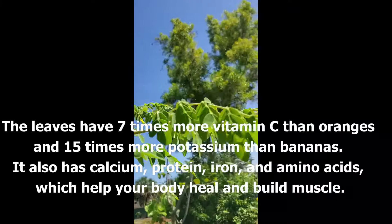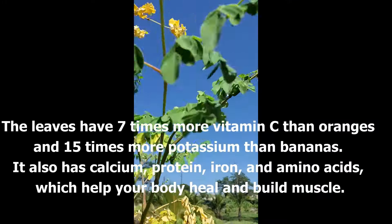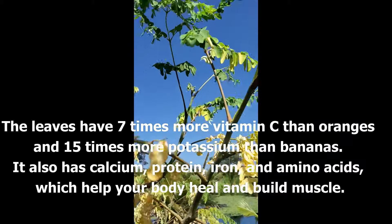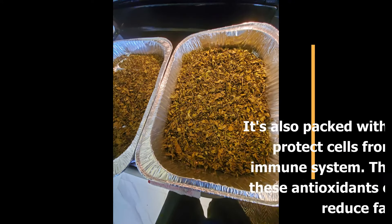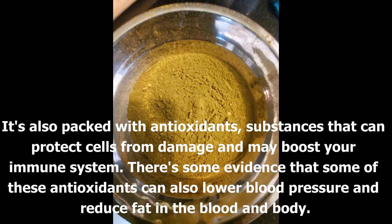All I did was walk over to my backyard, picked a whole bunch of leaves, then I put them in a baking pan, turned the oven on to about 185 degrees, dried it out in the oven for about two to three hours, let it cool, then made sure all the stems are removed — they come off very easily.